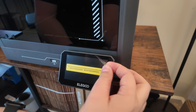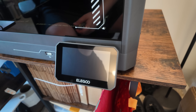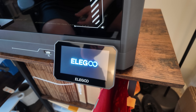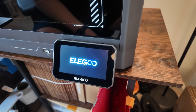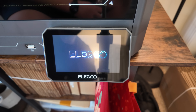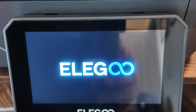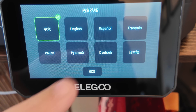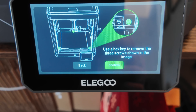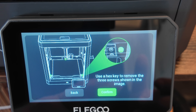It says to connect to the internet and update firmware before use, so let's turn this on. Selecting English. It's prompting me to use a hex screw to remove the three screws shown — there's like a triangle pattern. Let's open this up and take a look. Yep, I can see them.